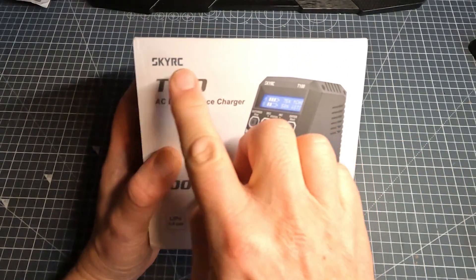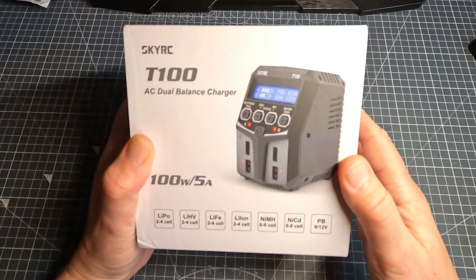Hi everyone, it's Pete here. We're going to have a look at this today — the SkyRC T100 Dual Balance Charger.